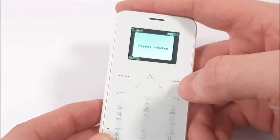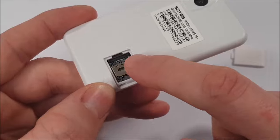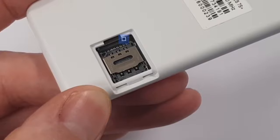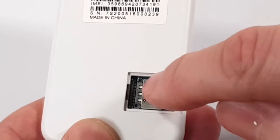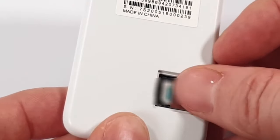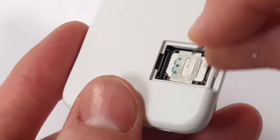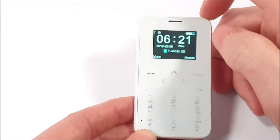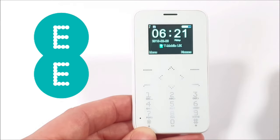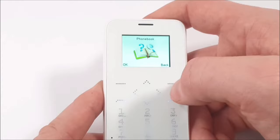There's a slide-off compartment that takes a SIM card and a TF micro SD card up to 8 gigabytes. You pull the top part forward, flip it open, and insert the cards. I've inserted the memory card into the inner slot. After restarting the phone it's now connected — it says T-Mobile even though I'm on EE — and the memory card is now inserted.